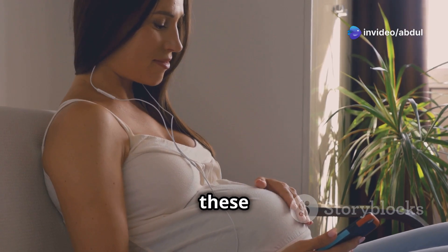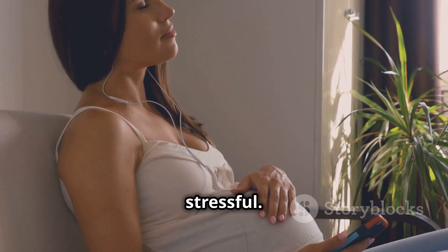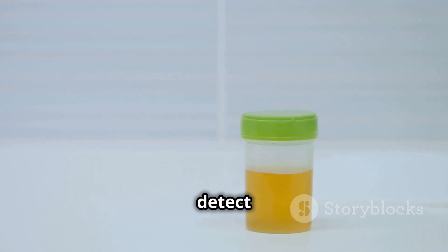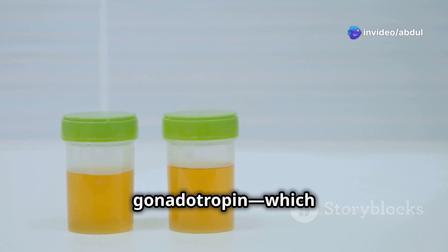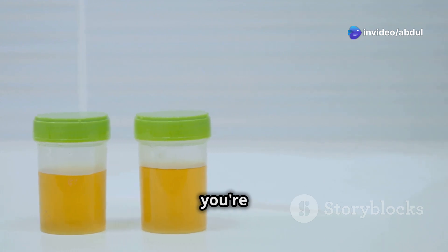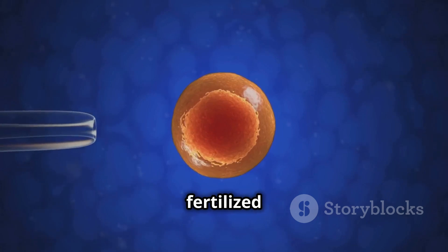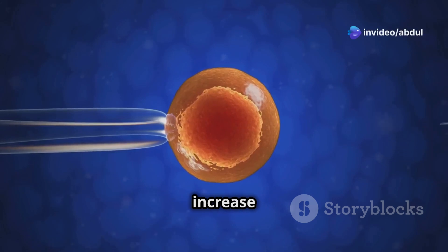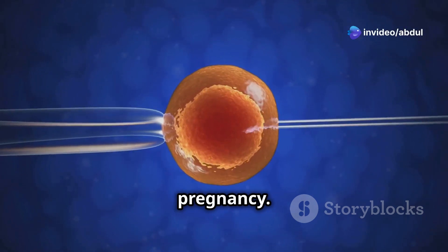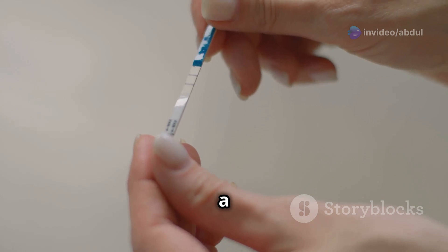While we wait, let's talk about how these tests work — understanding the science can make the process less stressful. Pregnancy tests detect a hormone called HCG (human chorionic gonadotropin), which is present in your urine when you're pregnant. This hormone is a key indicator of pregnancy. It is produced shortly after a fertilized egg attaches to the uterine lining, and its levels increase rapidly in early pregnancy.